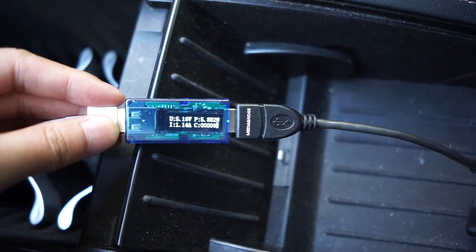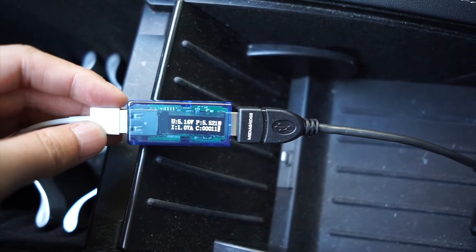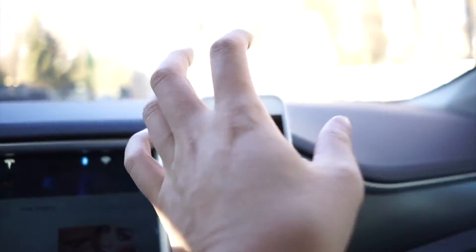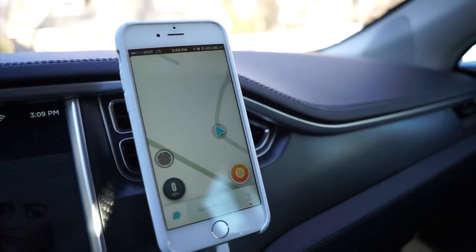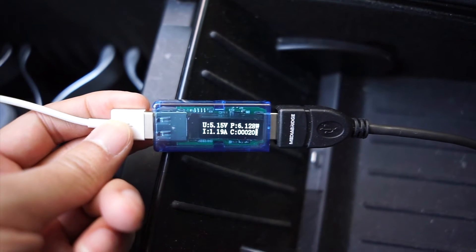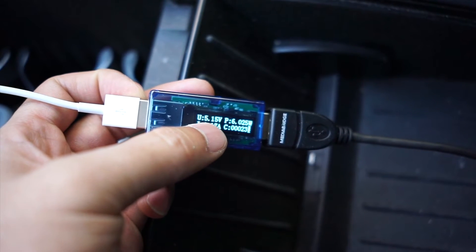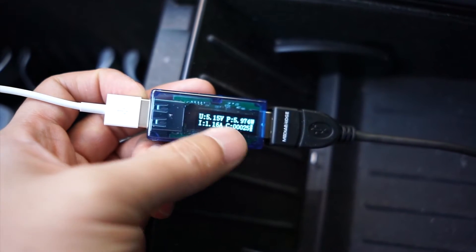Basically the iPhone can charge at about five watts, and when it's doing something in the background or running an app it will pull whatever it needs above five watts. So right now my phone is off — let me turn it on. That's Waze running, and we're pulling about six watts and 1.19 amps. We're also getting a higher voltage, higher amperage.